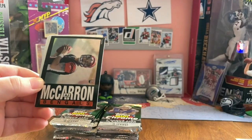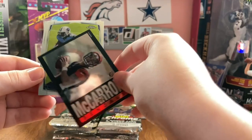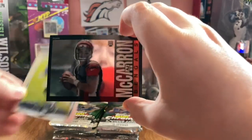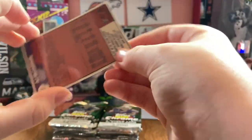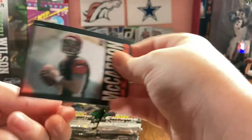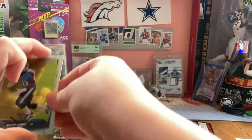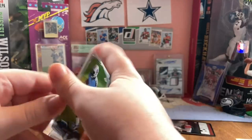Darrell Rivas. AJ McCarron. A throwback - I don't know what year this is, but it's a throwback to some year, probably before he was born. Bishop Sankey and Logan Thomas rookie.